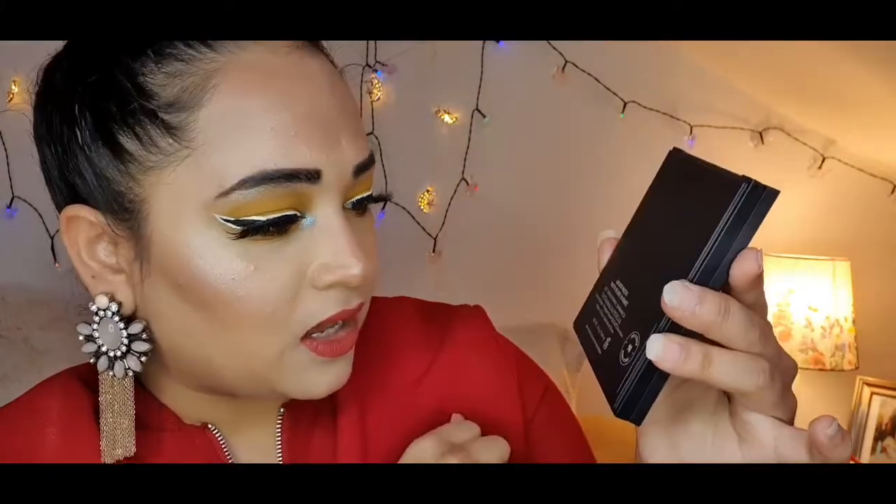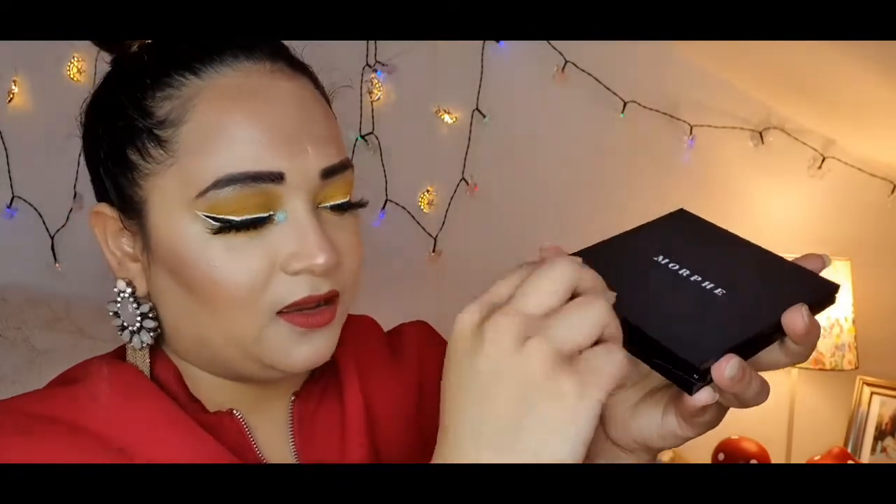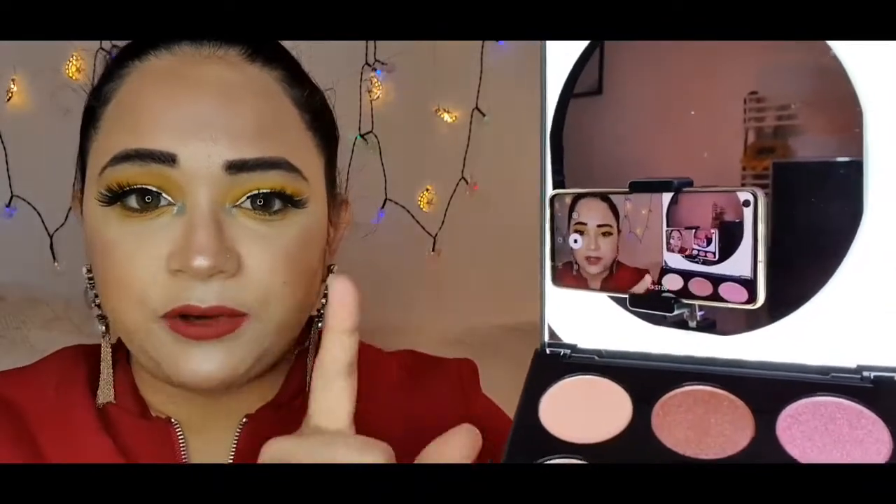I'm going to open one of them. This one is 9J and the shade is 'Just a Crush.' At the back it has all the product information, ingredients, and stuff. They've kept really good packaging to protect the eyeshadow — it comes wrapped in bubble wrap. And just look at this gorgeous palette! It has a lovely big mirror at the back, so it's nice, handy, and travel-friendly.